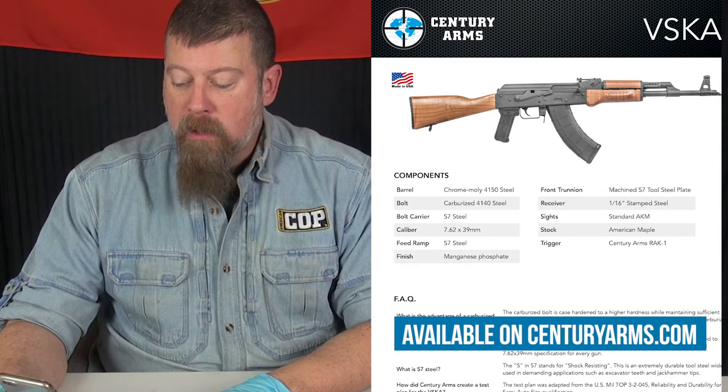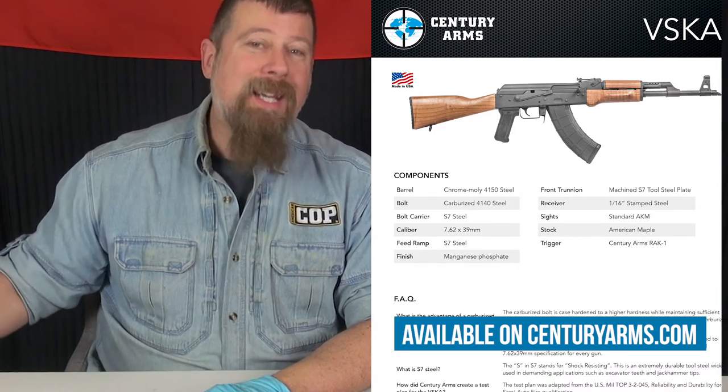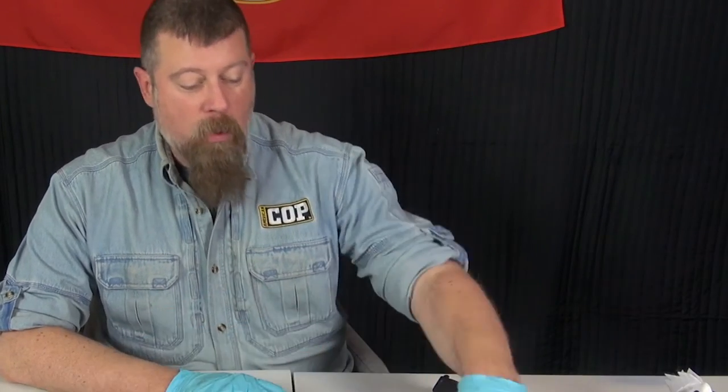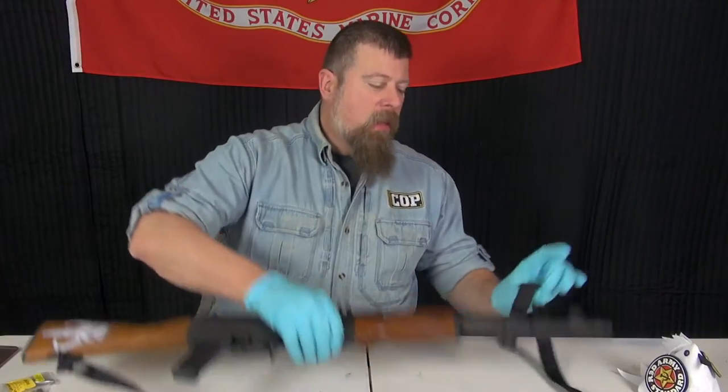It has wood stock and forend grips made out of American maple. Obviously it is a 7.62x39mm gun, and it comes with one 30-round magazine from the factory.